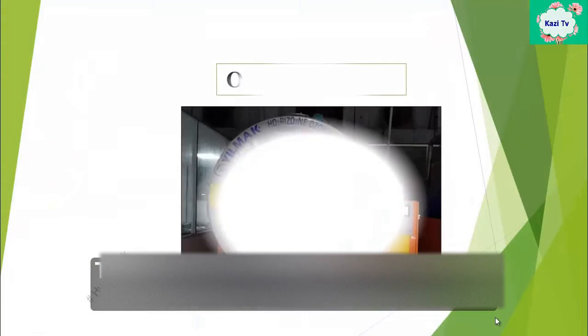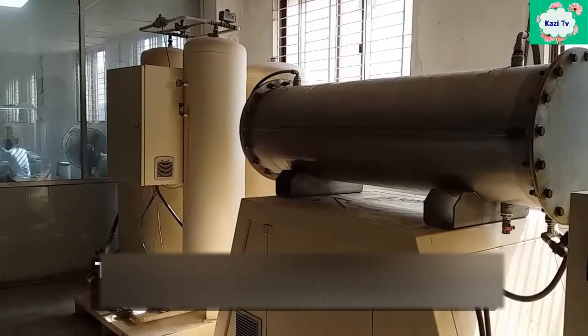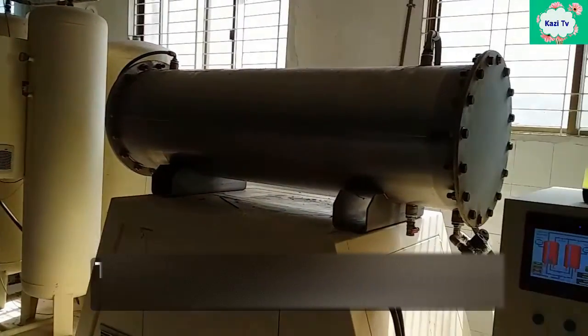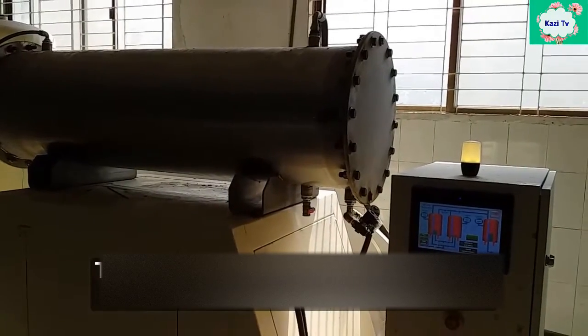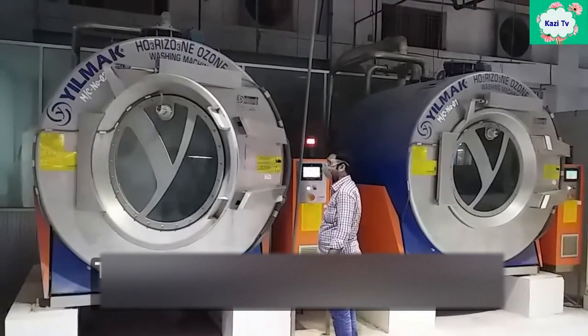This is the ozone machine — another new technology in jeans washing. This machine is used to change the color of garments where no water is used. It makes a bluish shade by breaking the indigo dye.